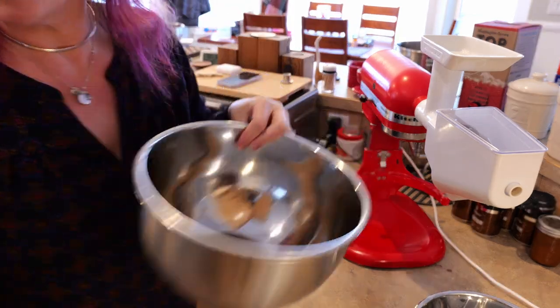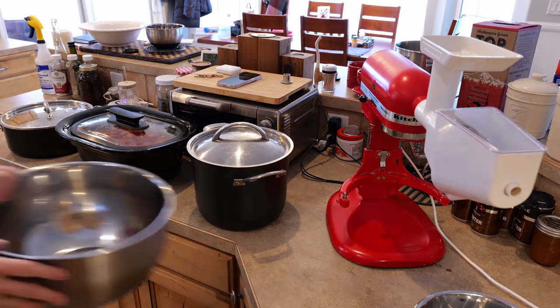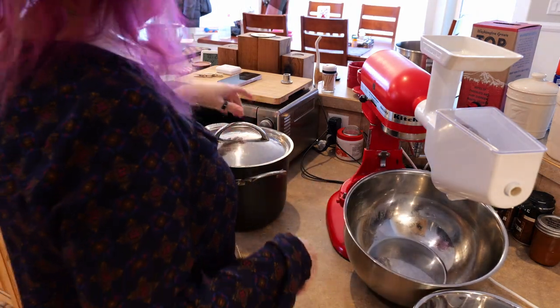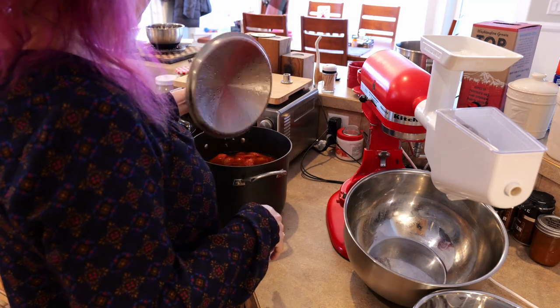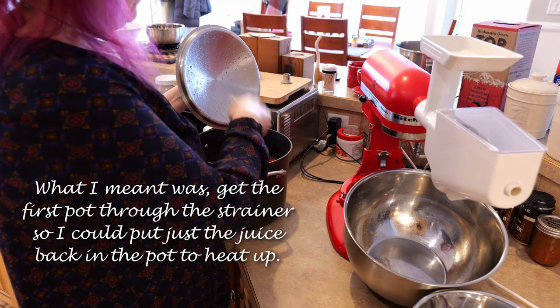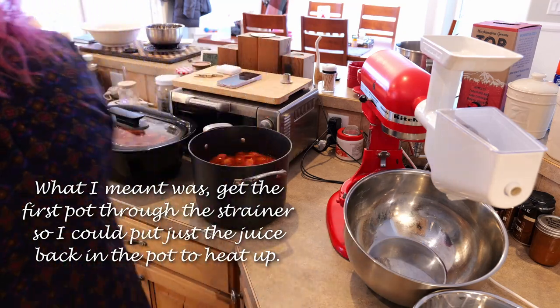I think I'm going to get a bigger bowl than this. I'm going to heat it since we will need to heat this back up again. I need to get at least one of these pots emptied into here so I can put it in and start heating it up.